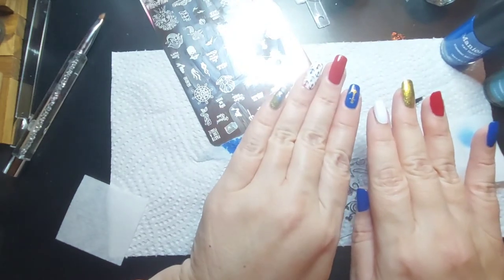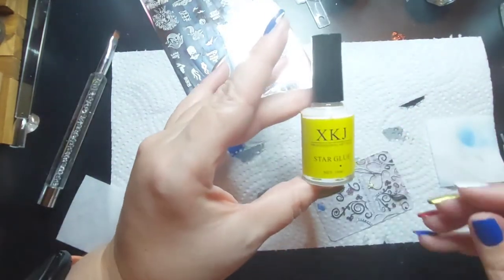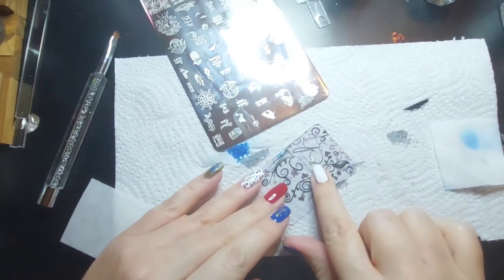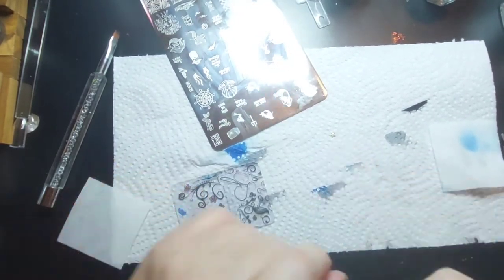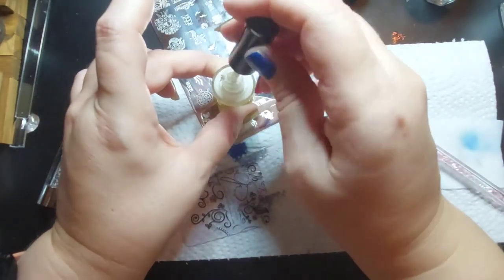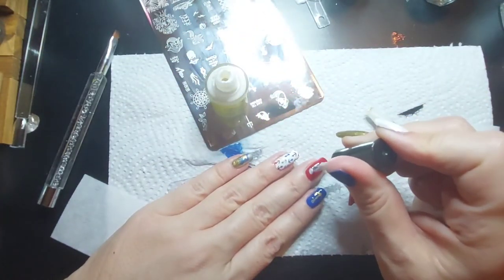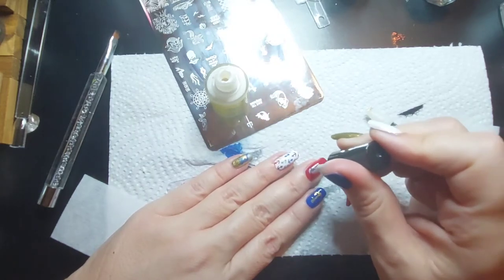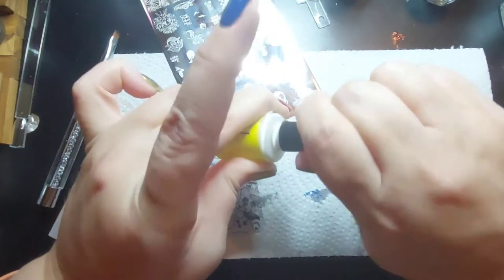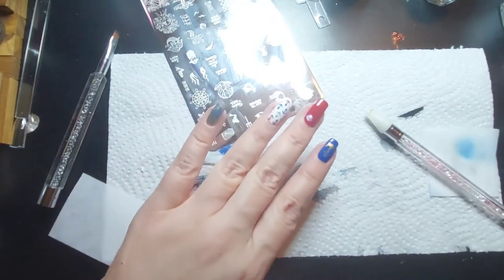Let's work on this one - it needs some major gold accents. This is some glue I got off Amazon, and this is a teeny tiny little gold starfish. You let the glue dry for about 30 seconds or a minute, and then I'm going to put the starfish there and then some of this gold here - I think that's the plan.